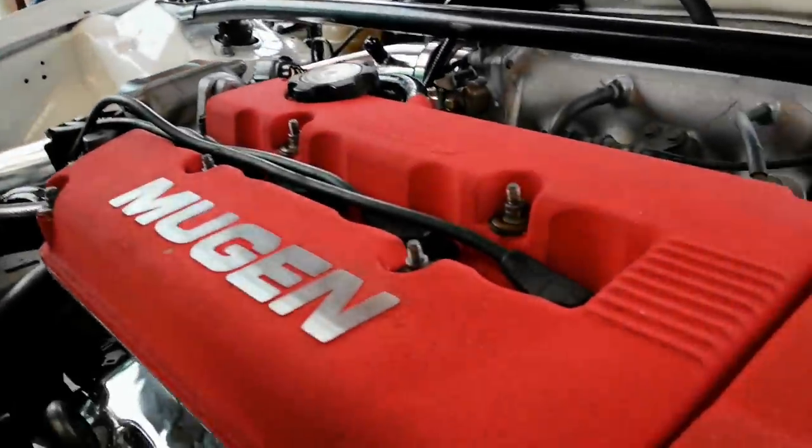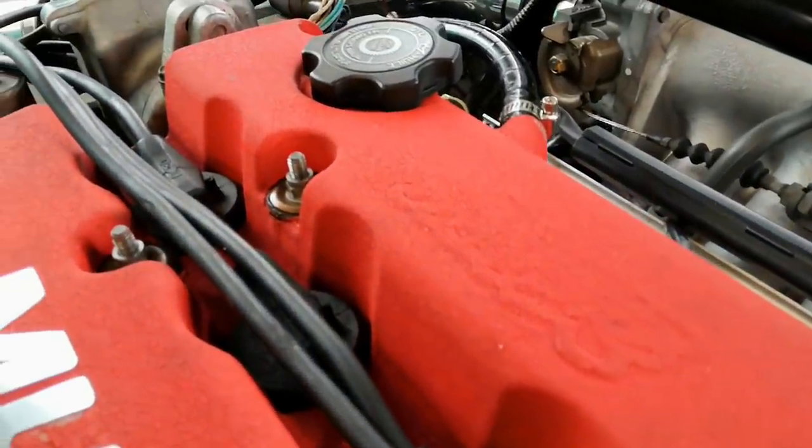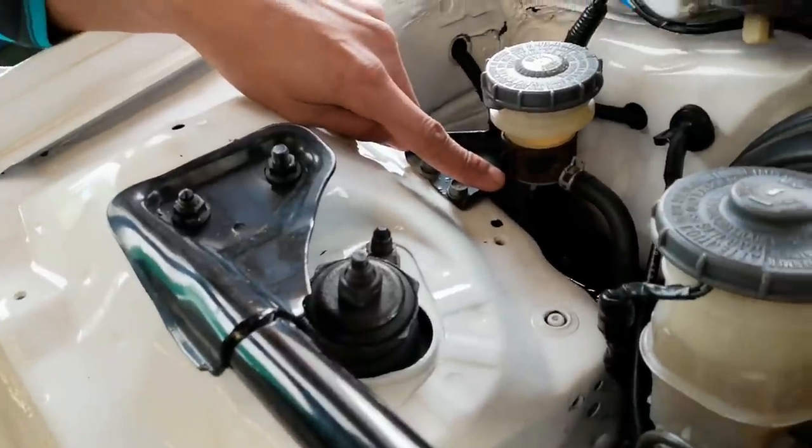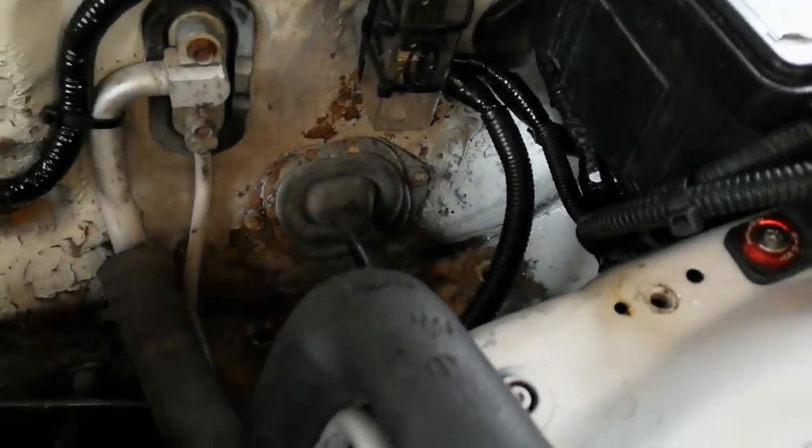Welcome back to the channel. As mentioned in previous videos, I want to sort out the engine bay of the Honda VTEC. The valve cover is quite dirty and I want to change the color to gray. I also need to spray this bracket here because it's quite rusty. Today we are going to respray the valve cover, respray a few brackets, and get that area sorted where the battery was previously located.